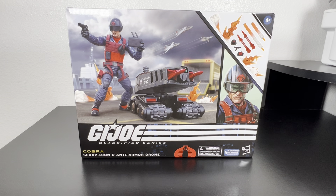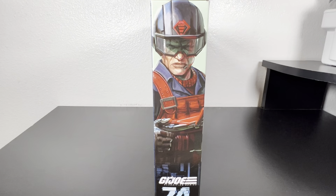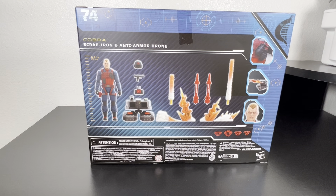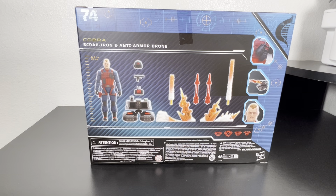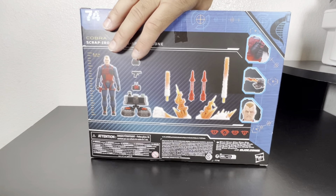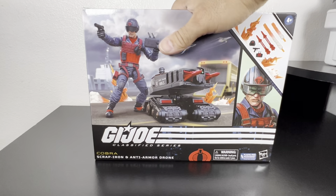Finally, we've come to the moment I've been waiting for — I finally get to unbox this. Welcome everybody back to Being a Fine Figure. Today we unbox another GI Joe Classified Series, number 74. This time it is none other than Scrap Iron and his anti-armor drone, chuck full of accessories. The detail on the box and the figure is amazing — the head sculpt — we're going to go over everything today.